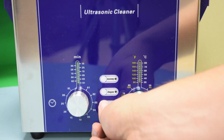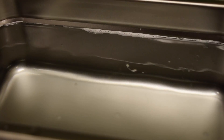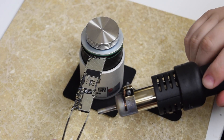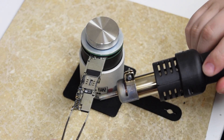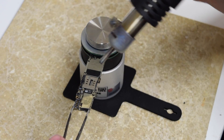The degas cycle is only needed when refilling a new batch of solution. You'll also want to have a small container of isopropyl alcohol ready. Remove the motherboard from the device.